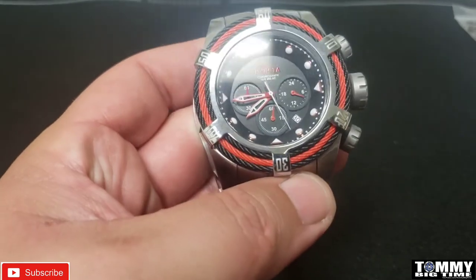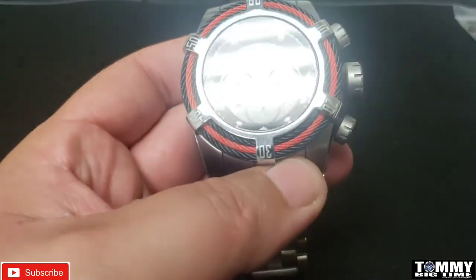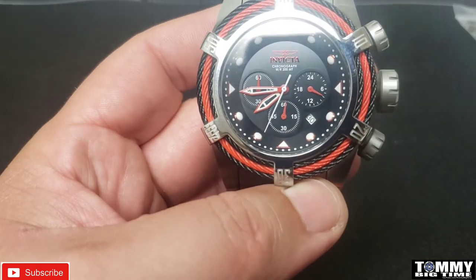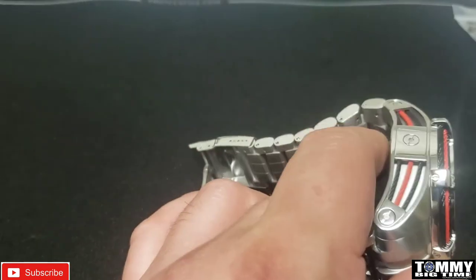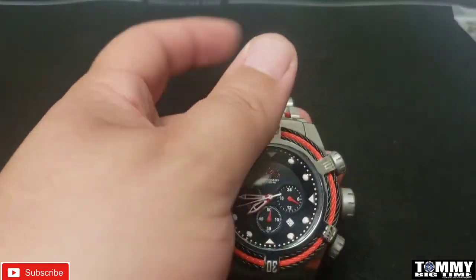It's got a basic black dial — no mother of pearl or anything like that — with red hand accents and 'Invicta' in red. It's a very nice watch for your budget. As a budget Bolt Zeus, it's a good-looking watch.